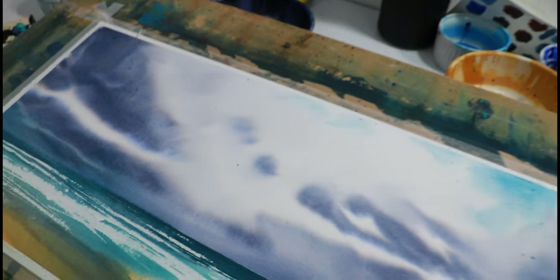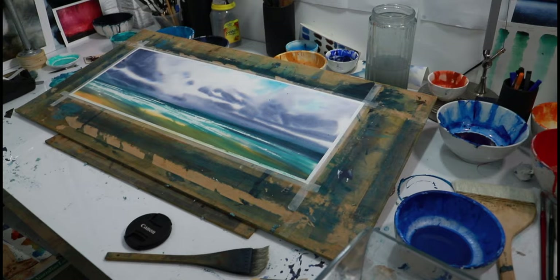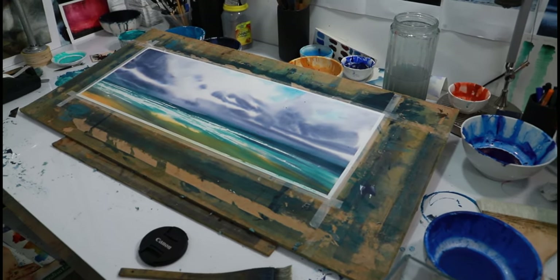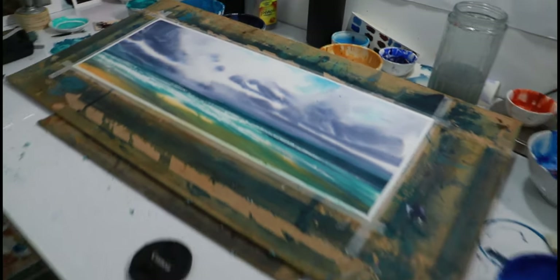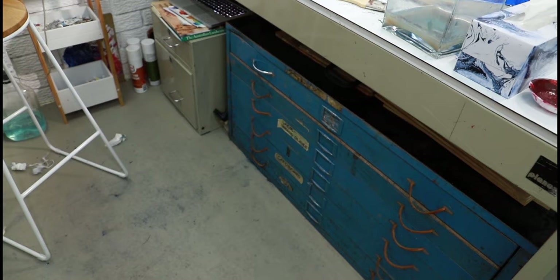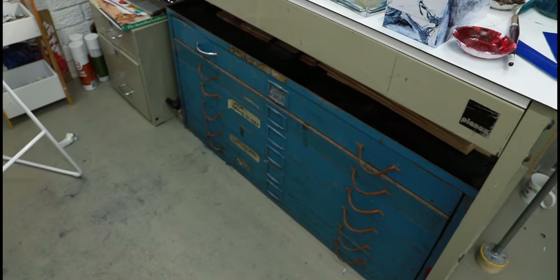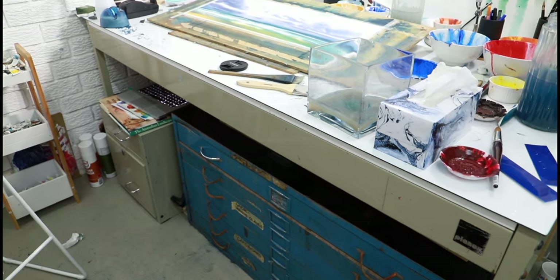So anyway, you learn your lessons. This painting — I need to do something to try and maybe keep it as a painting, but it will definitely not remain as it is because it's ruined. These map drawers here is really where I should have put it as soon as I was done, and not left it up on the countertop.